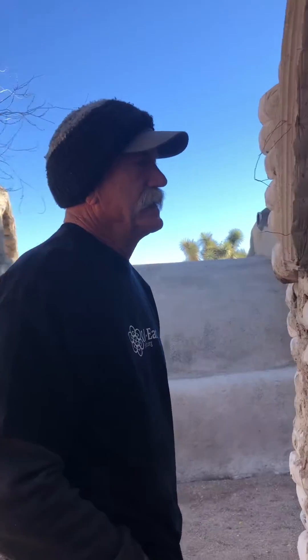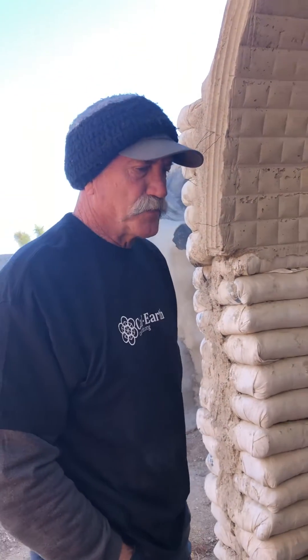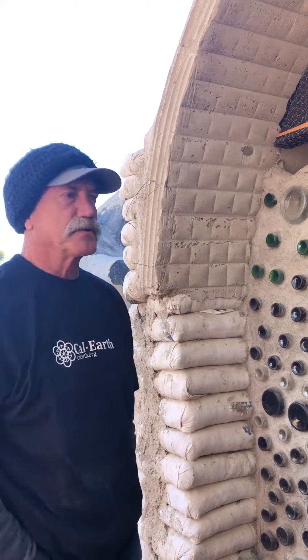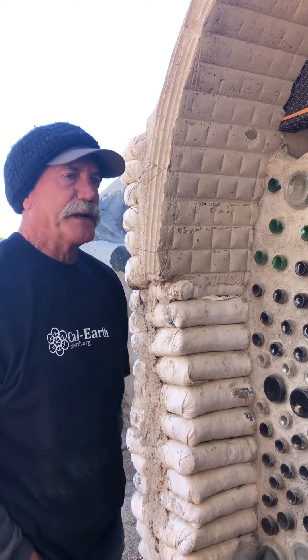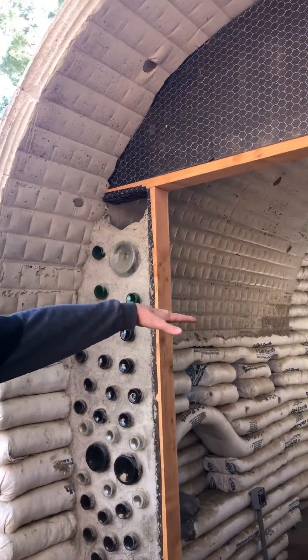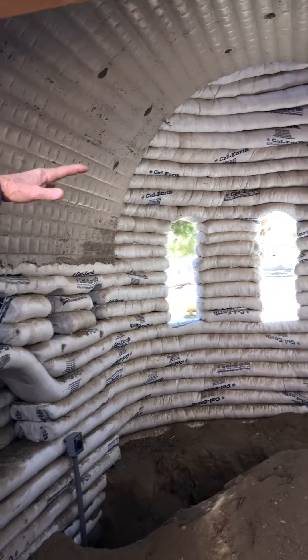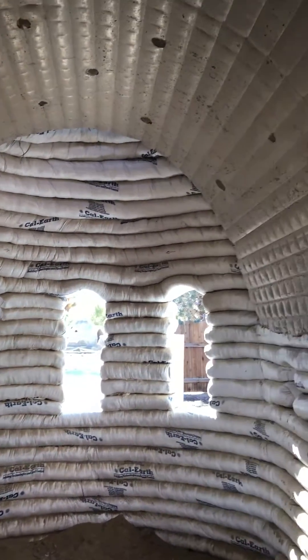Dave, can you tell us a little bit about this structure? Yeah, this structure is set up for our ceramics, which will be coming shortly in the future, where we'll spend a lot of time on ceramics. This will be the oven room. It has a half dome and about a 12-foot vault.